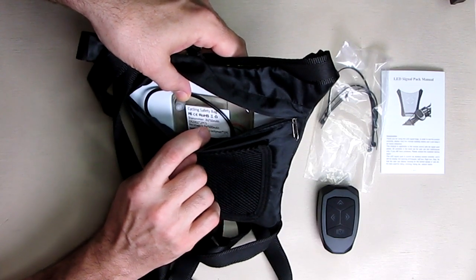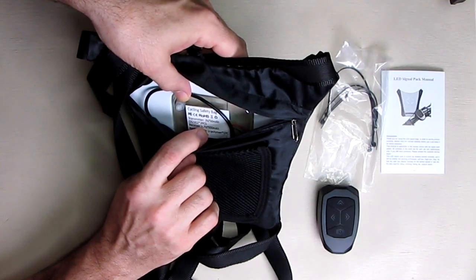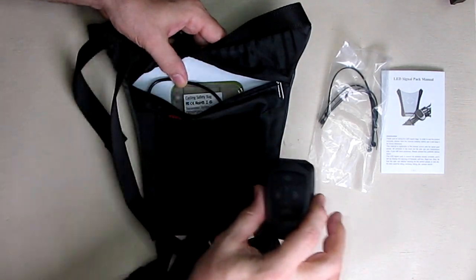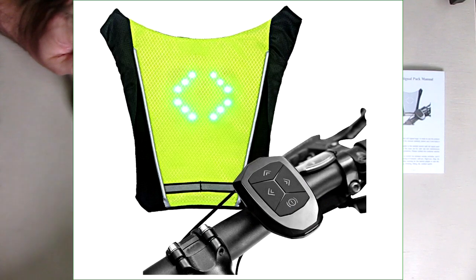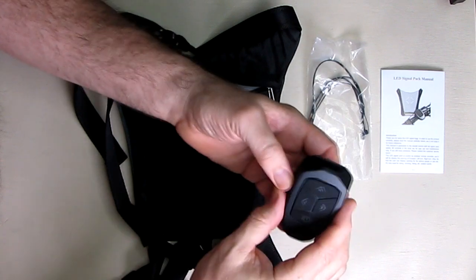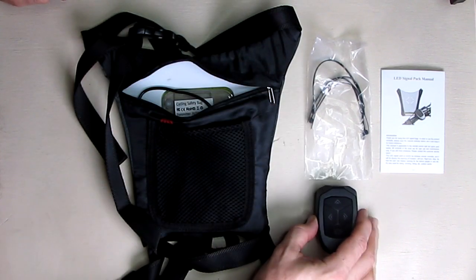It also mentions two CR2302 batteries in the remote. To mount the remote on your bicycle handlebars, they've included a bunch of wire ties, and there are openings on the remote for the wire ties so it can strap right across your handlebar for safety.